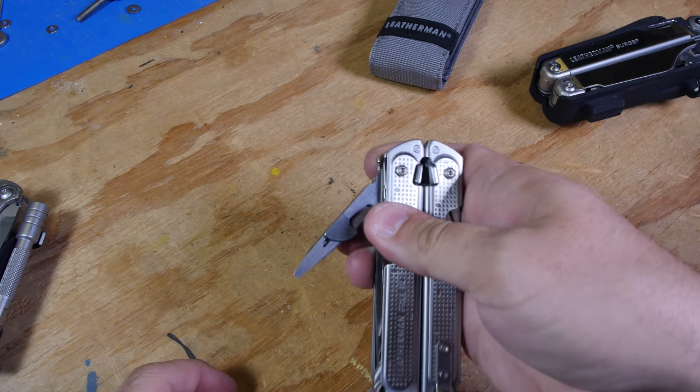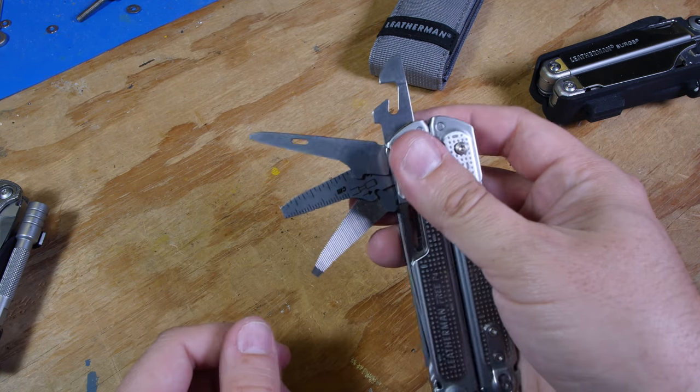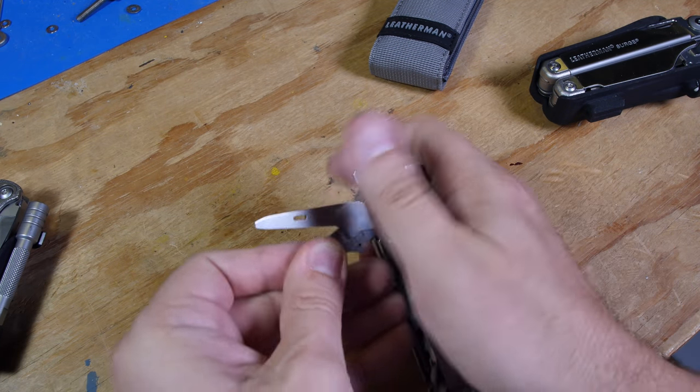Otherwise the rest of the bits are all about the same. The can opener — it does have a leather punch, and a ridiculously tiny ruler, and apparently a pair of wire strippers. Let's see how good those work.